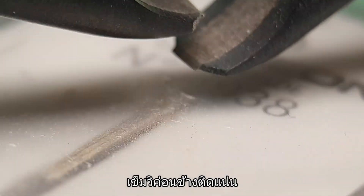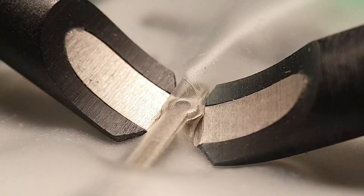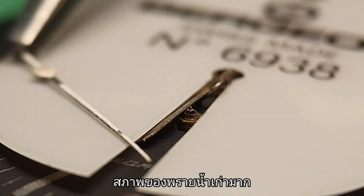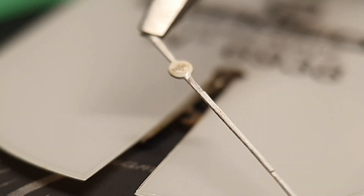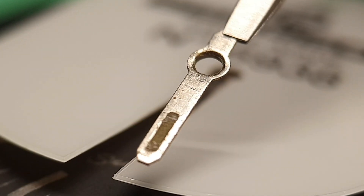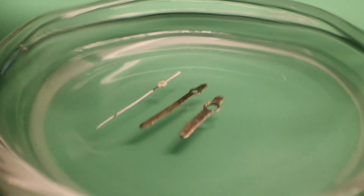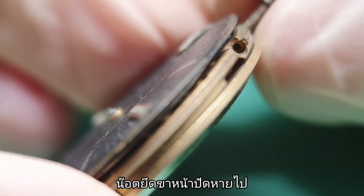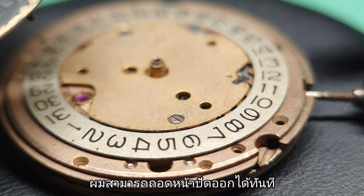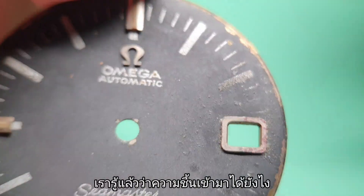The second hand is really stuck. The condition of the lume is so bad. There is no screw to lock the dial feed, so I can just pry it off straight away. We know already how the moisture comes in.